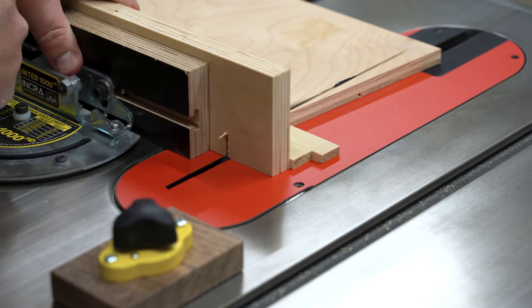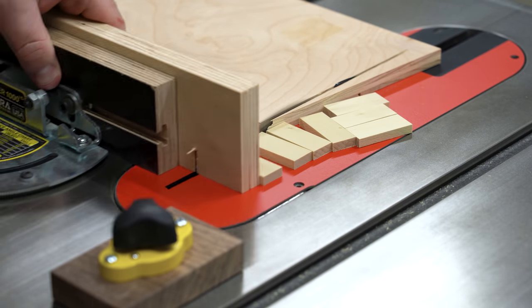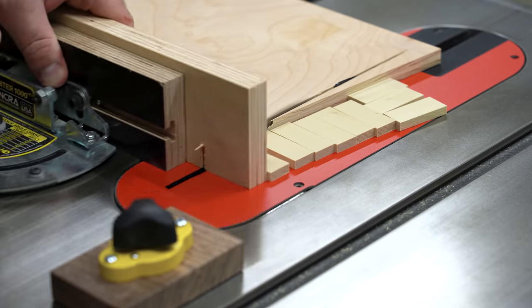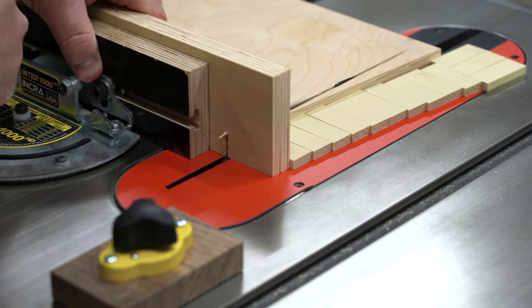Now as you make your cuts, the offcuts have no chance of coming in contact with the blade as they funnel away from it, and you have positive registration so you're only allowed to push the miter gauge just until it makes the cut, reducing the amount of energy you have to spend.